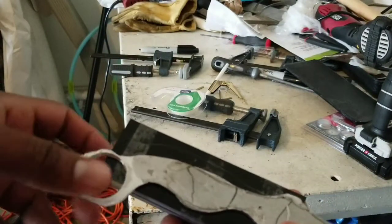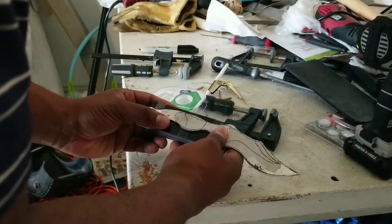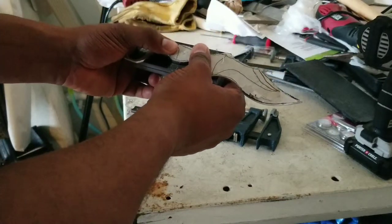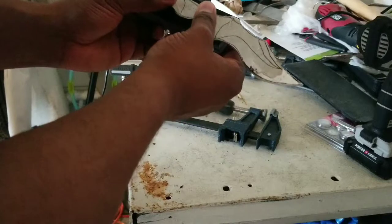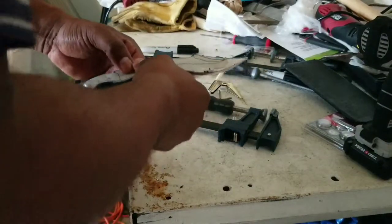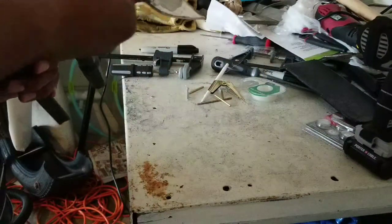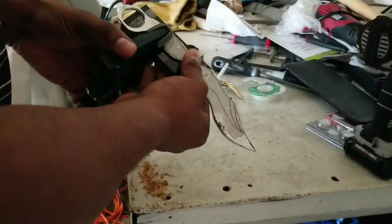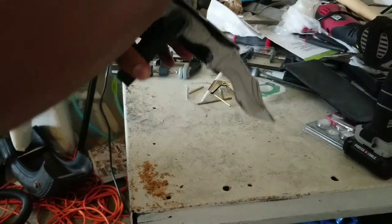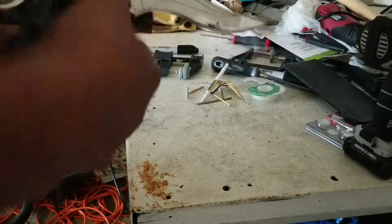Lining it up to where I want it, checking everything — that's where I want it, I like it. Perfect. I'm going to take the clamps and go ahead and clamp it together and tighten that down, get that nice and clamped.